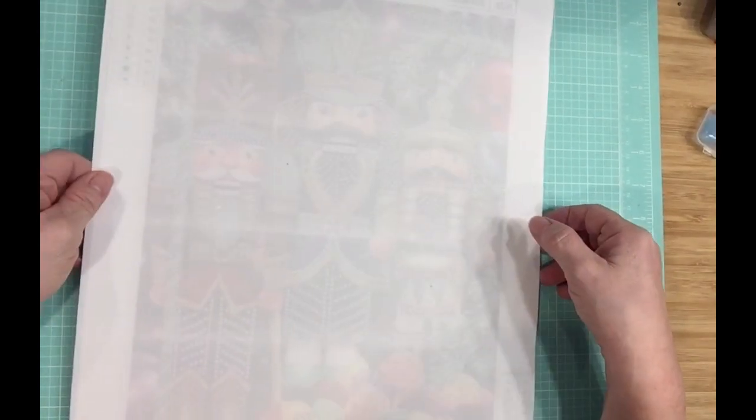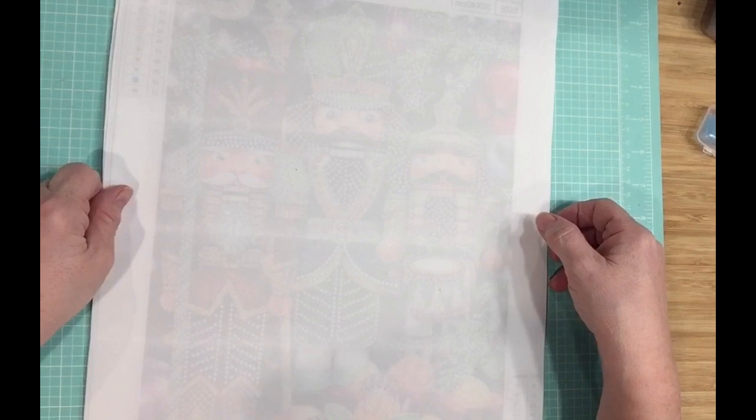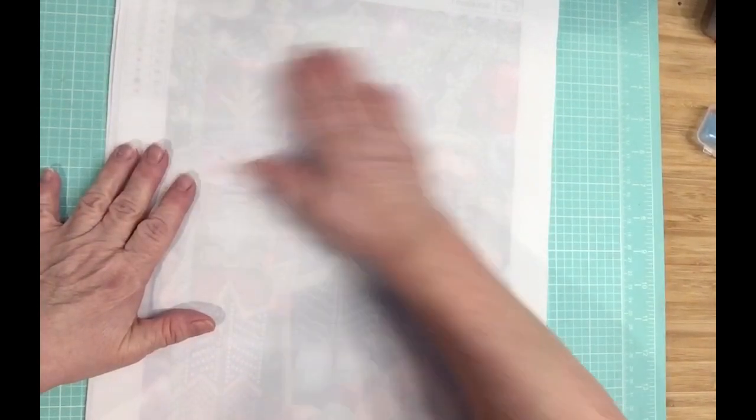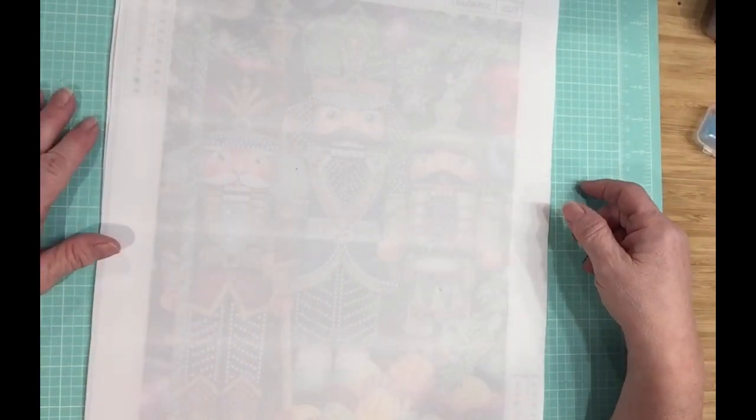Hello my crafty friends and lovely wonderful diamond painters. I have some completions to show you. I know I haven't been on, I've been working, different things going on, but here it is.